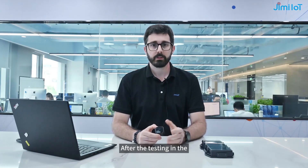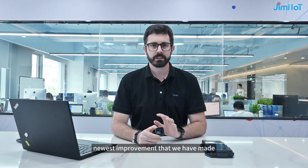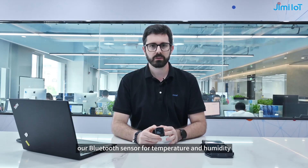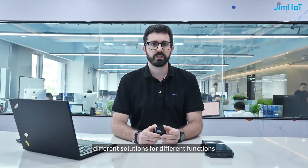After the testing in the river, as you saw, the device was working perfectly. So, to this part, first I want to introduce one of the newest improvements that we have made with the LL303. This is our Bluetooth sensor for temperature and humidity. As you can see, right now it's a compact size, but it's completely equipped for different solutions, for different functions.